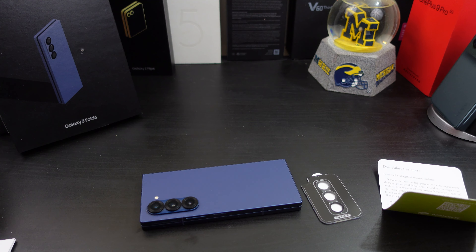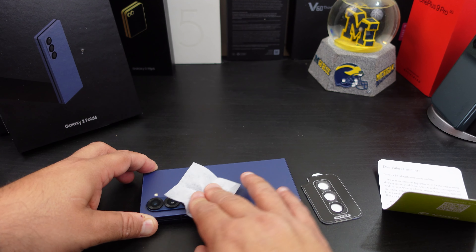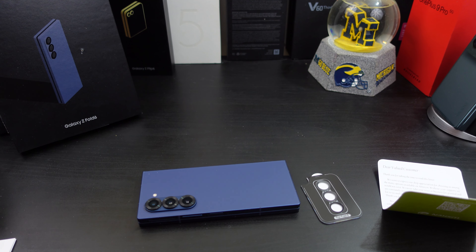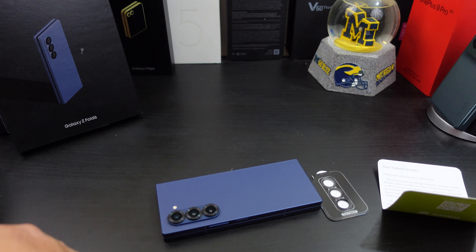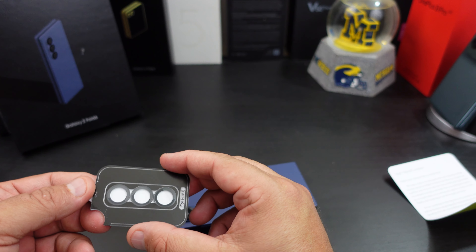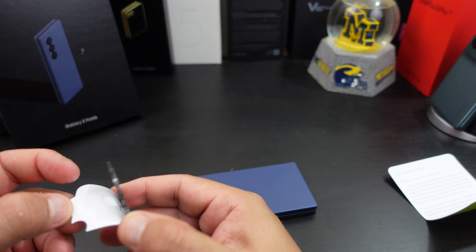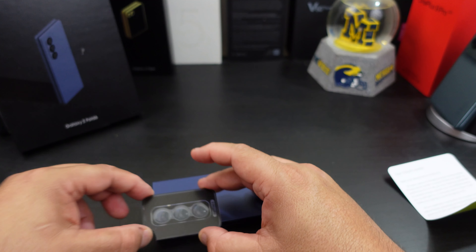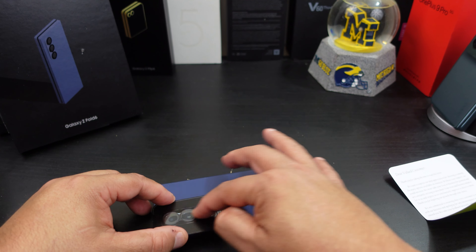If you want to pick it up, I will have links in the description. A lot of people use these — you don't know how many times I see in comments asking if things will work with lens protectors. They give you a little note, then you have the lens protector, some cleaning wipes, dust removers. It says 'welcome to the club' and you get a little panda bear sticker — I don't know what that's about.